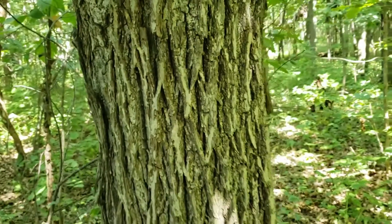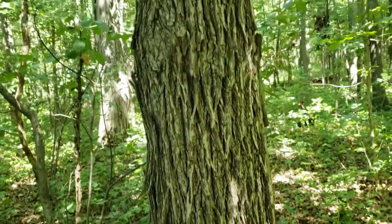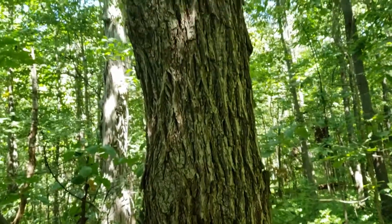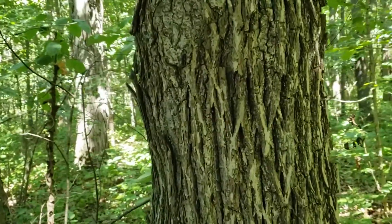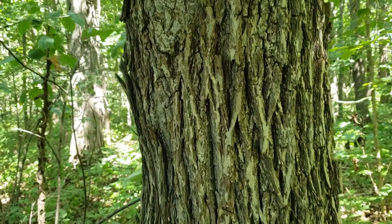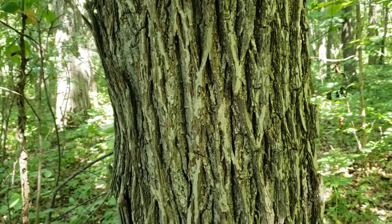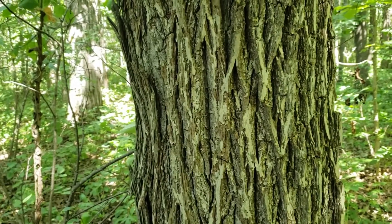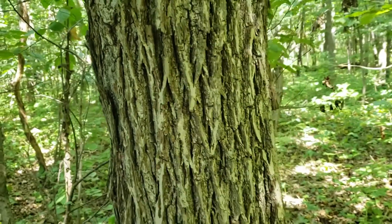The bark on red hickory typically has long running interlacing ridges that may be a medium to dark gray in color. In some cases, we'll even see a little bit of exfoliation on the outside edge of those ridges, a little bit of loosening bark, similar to what we see in shagbark or shellbark hickory, but not nearly as large or wide of plates and typically not peeling off away from the tree as much as we find in those two species.